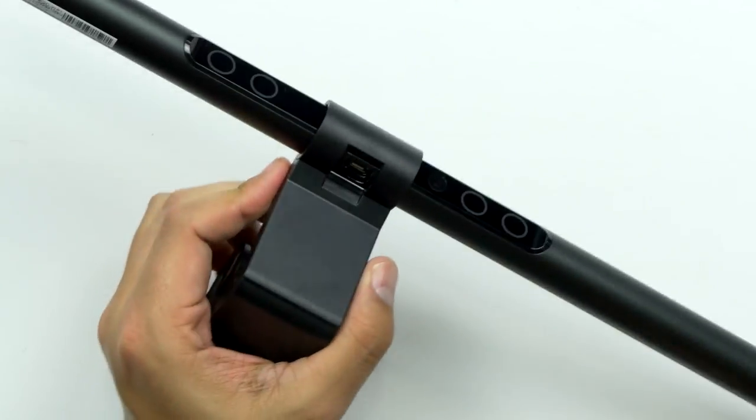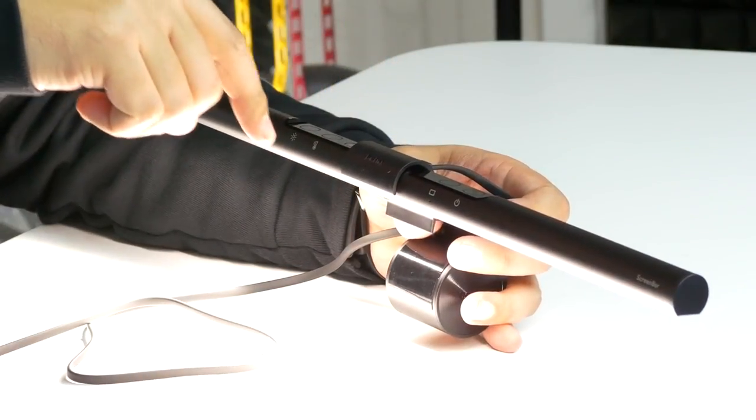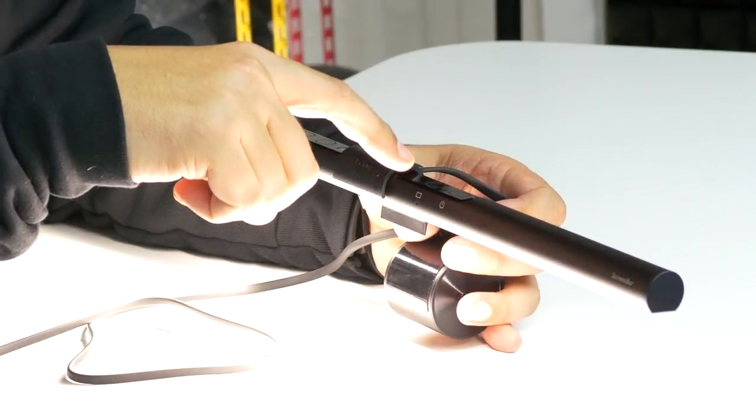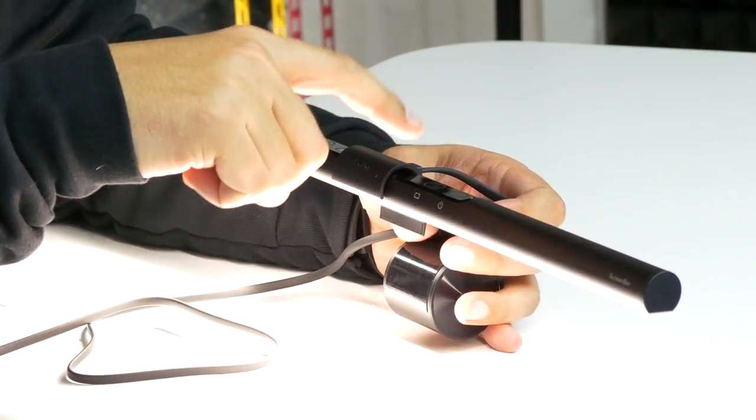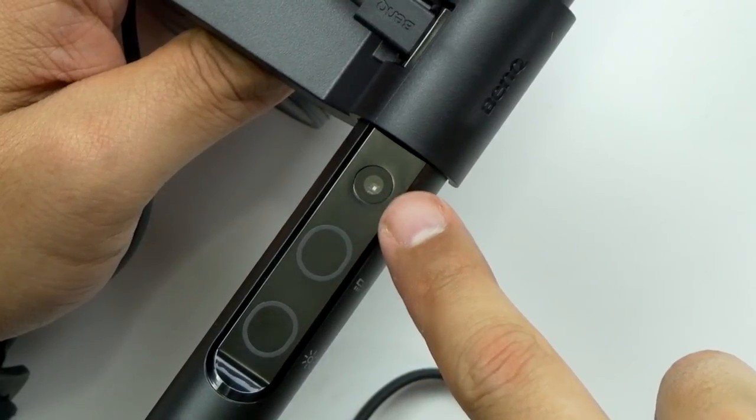Once you get it clipped on there, you've got the USB port coming right out the back. So we're going to touch it — it's just barely a little touch. Okay, that's the auto dim, the auto adjustment. This right here is actually a sensor, so it's looking at the brightness in the room. As it gets darker, if you do the auto dim, it's going to be even less bright — but you can adjust that yourself.